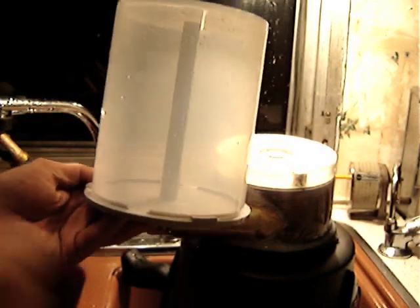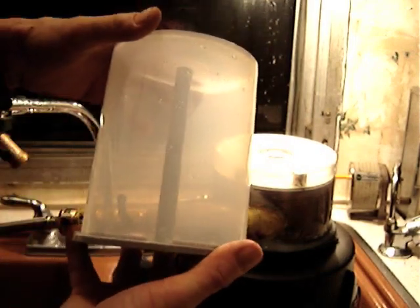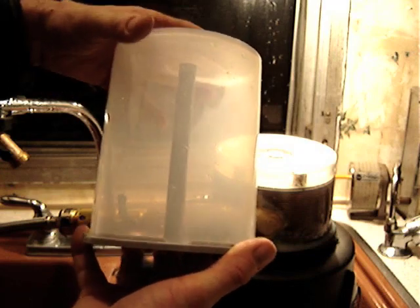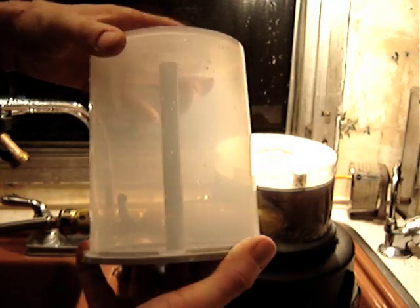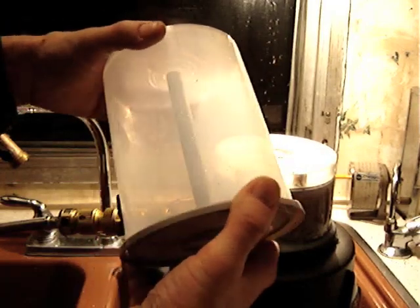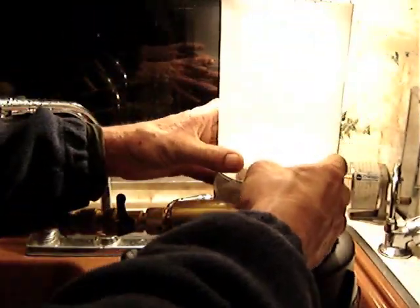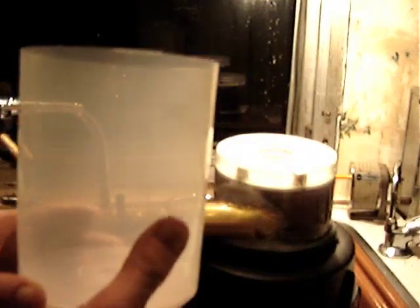For today's sink science video, I'd like to show something really cool you can do with a CD spindle — a tall one especially. This was given to me recently and I figured, what can I do with this thing? I'm going to use it just as a simple container; it's nice and tall and narrow, and I'll set it on top of the CD turbine and we'll spin it up with some water and see what happens.